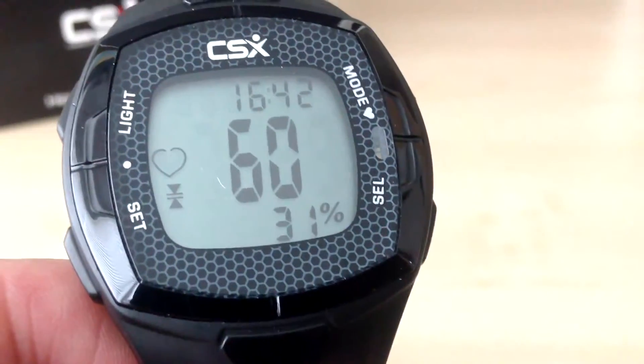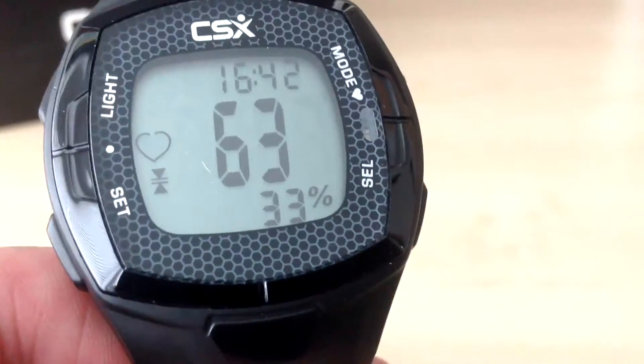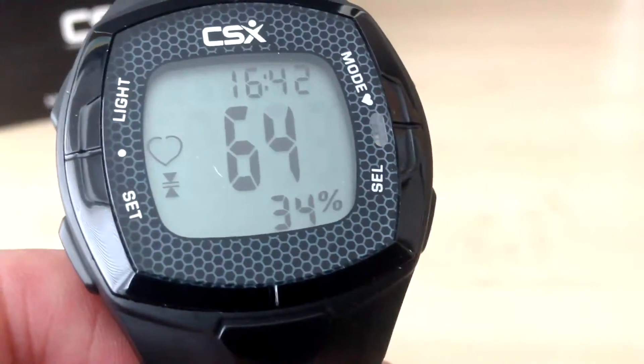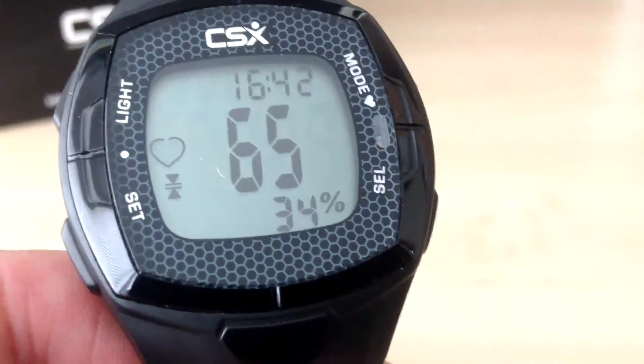The heart rate symbol on the left flashes if the heart rate is being received by the chest strap. If a signal is not being received anymore, the heart rate symbol stops flashing and the last heart rate remains in the display.